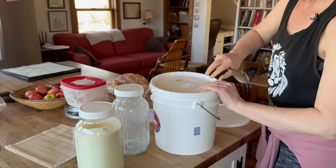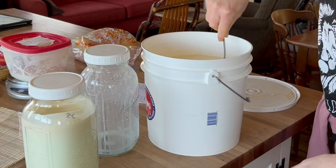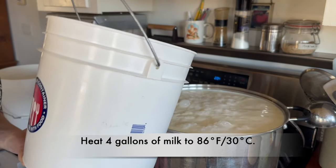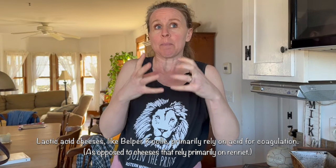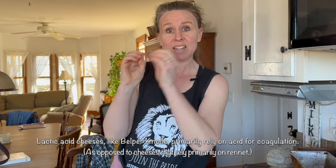Got more milk. This one was from this morning and I don't need all of it. I'm going to stir in some of the cream and add this to the pot. I'm going to heat this milk till it gets to 86 degrees. Belpernol is a lactic fermented cheese, which means the cheese is primarily setting up because of the coagulation caused by the culture or the acid, and not the rennet.